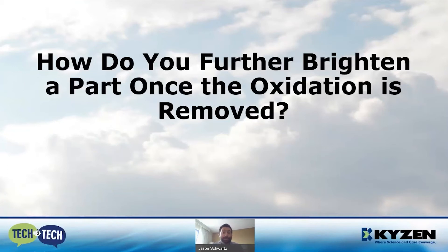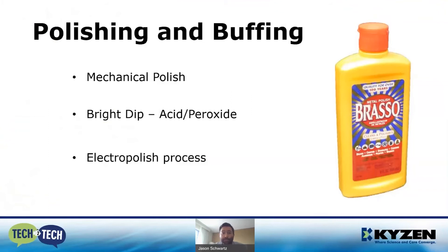So how do you further brighten or get a consistent finish when you've already removed all the oxidation but have a part with different finishes across its surface? The old-school way is polishing and buffing — we've probably all seen Brasso or a similar product at Home Depot that mechanically polishes a part. That's how you'd go after a brass doorknob at home. But in industry, we want a more consistent process that can handle a larger batch of parts — we don't want to hand-polish a thousand little brass connectors.